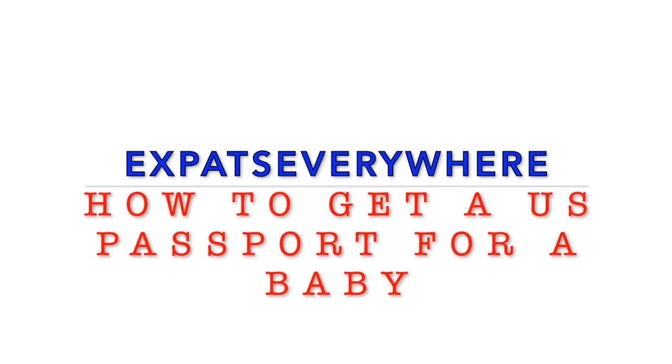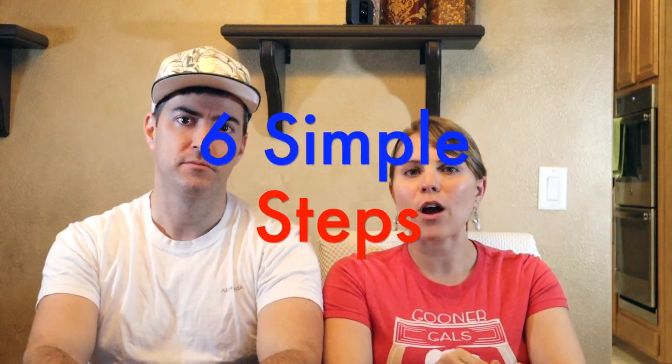Hey, what's up expats and travelers alike. I'm Josh with Expats Everywhere and I'm Kaylee, and today we're here to talk about how to get a U.S. passport for a baby while living in the U.S. There are six steps that we have — we'll give those to you now and then we'll go into detail about those.